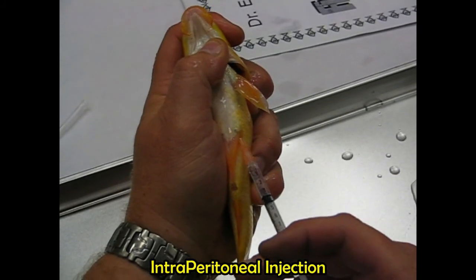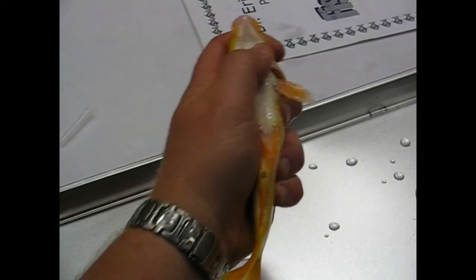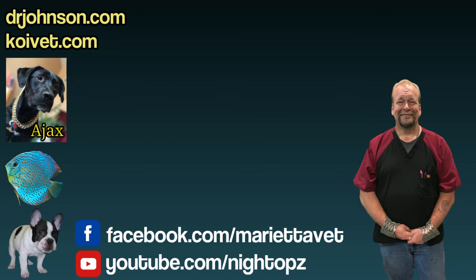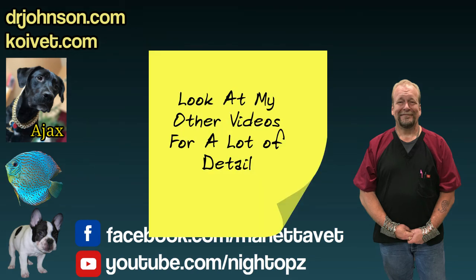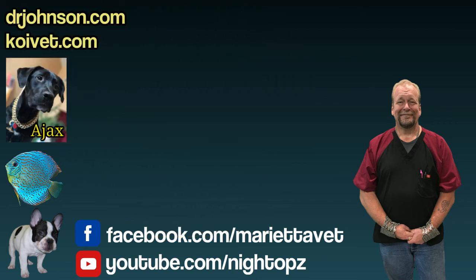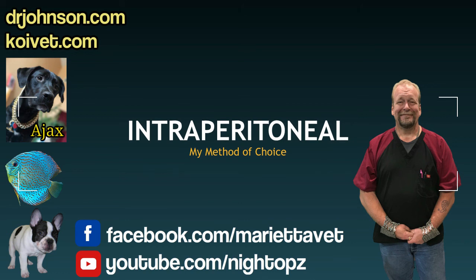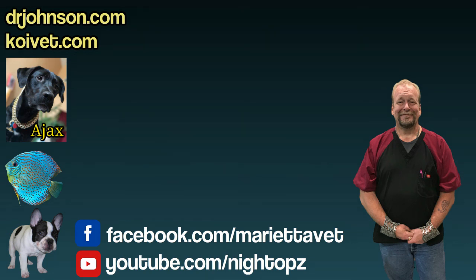You can inject IM in the back of the fish, though sometimes you can mark your fish and leave a scar or missing scale, which can matter for show fish if you damage their appearance. Or there is intraperitoneal injection, which is a favorite because it's easier than IV and faster and hurts less than an IM injection. An IP injection goes right at the knuckle of the ventral fin.